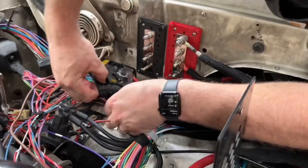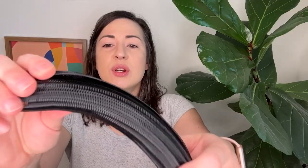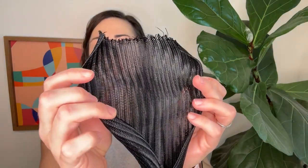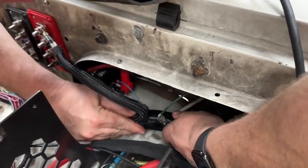You can also use this to wrangle all the cords and things coming out of a workstation or your office — lots of uses for this. It's super durable, it's nicely braided, and the cool thing about this is it's not fully sealed — it just overlaps itself and you tuck everything in.